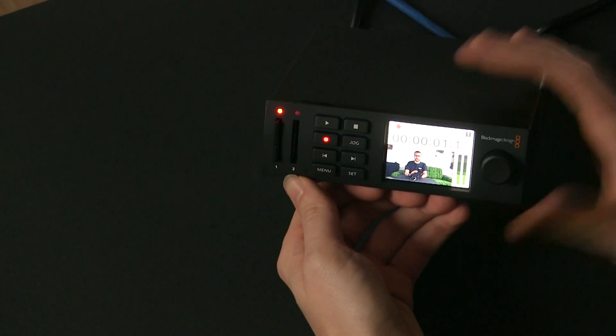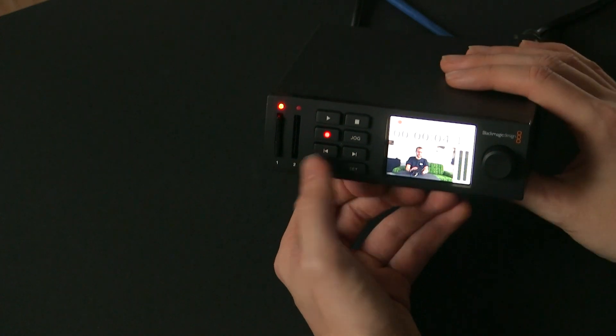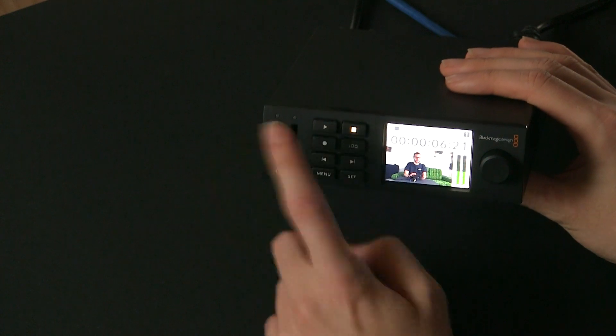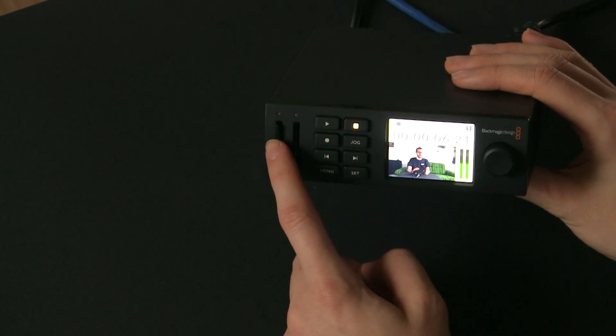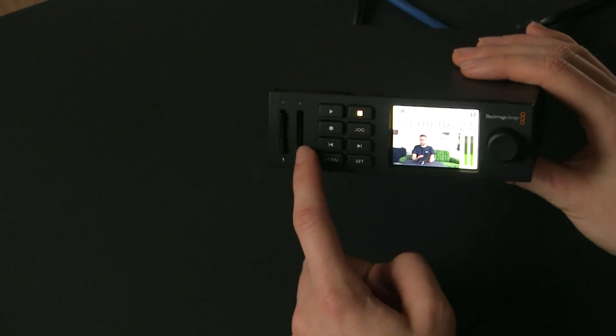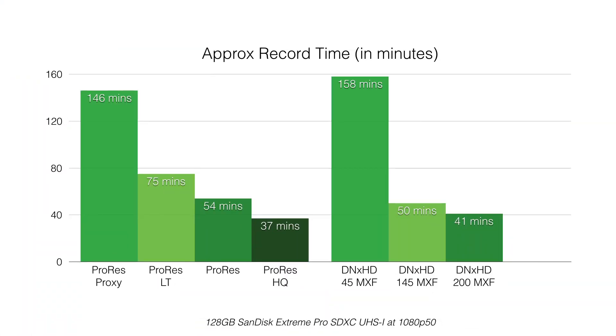I'm just going to hit record and do a little test recording. Something small, and then I'll hit stop. Like I said, if you've got two cards in there and one fills up, it'll just jump on to the next one and start recording on that one as well. I just did some sample recordings at 1080p50, and you can see on this graph roughly how much time you'll get out of a 128 gigabyte card, so you can judge how many cards you might need.